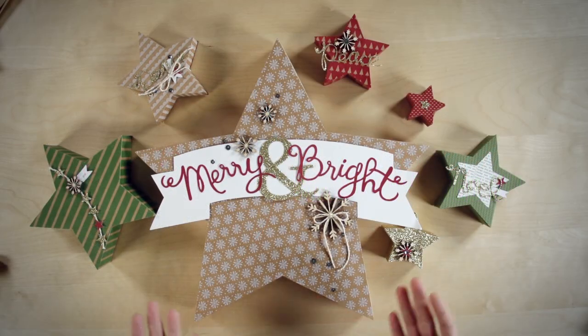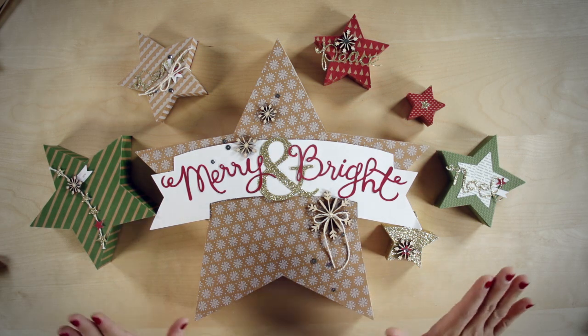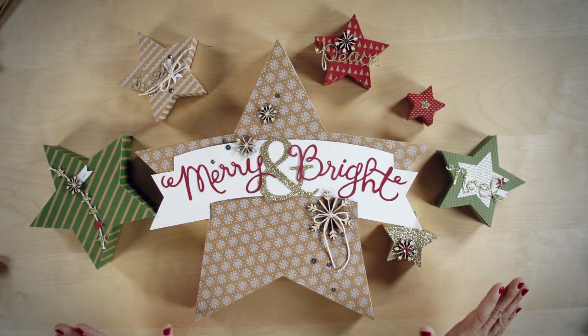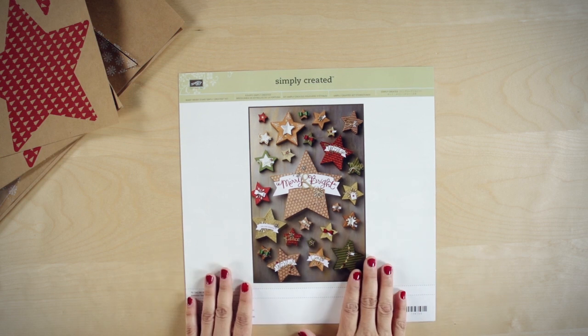Hi everyone! Today I'm excited to show you the Many Merry Stars Simply Created Kit. This kit is filled with all the elements you need to create a total of 26 stars. I wanted to show you all six sizes of stars that you can create with this kit. Let's take a look at what's in the kit.